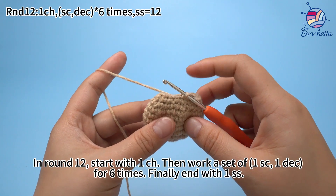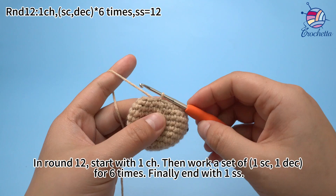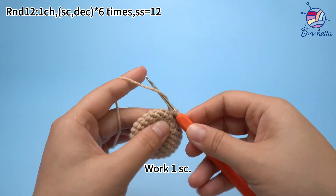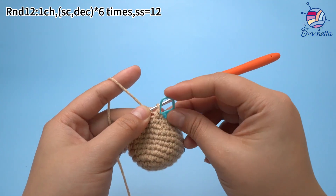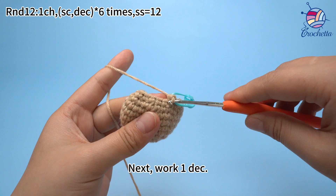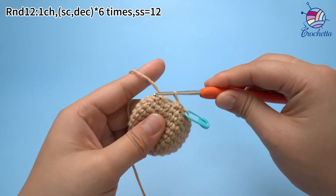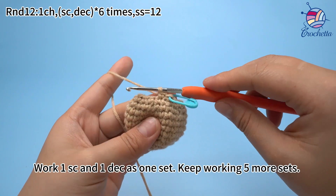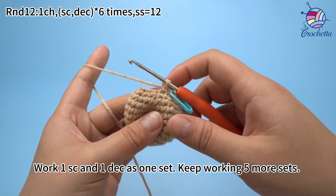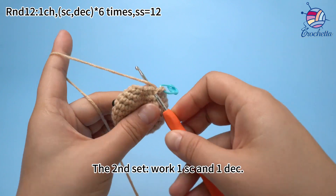In round 12, start with 1 chain stitch, then work a stack of 1 single crochet and 1 decrease for 6 times, finally end with 1 slip stitch. Work 1 chain stitch first, then work 1 single crochet. Next, work 1 decrease. Work 1 single crochet and 1 decrease as 1 set. Keep working 5 more sets. The second set: work 1 single crochet and 1 decrease.